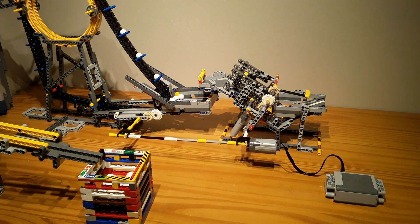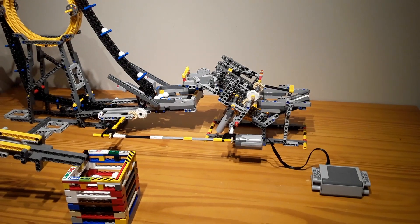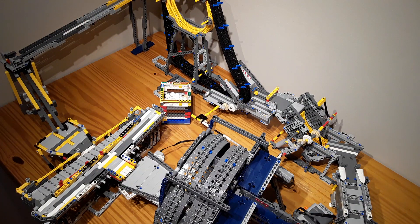Now it's time to put them all in a loop. Okay, I'm back, and here's the loop. The camera is at a funky angle, but here's the loop anyway.